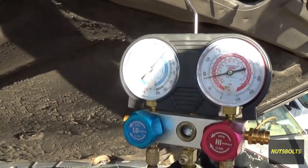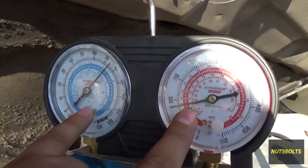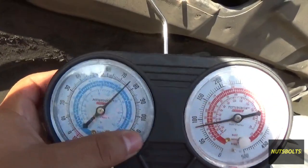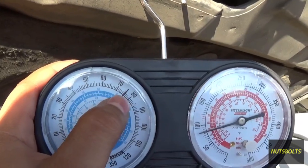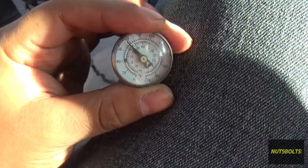Another way to check that you have the right pressures is with the car off — both gauges should read the same and should both be reading around ambient temperature. Right now we're at about 70 degrees and you can see it's reading over 75 psi on both sides. That would indicate that we have a proper charge.